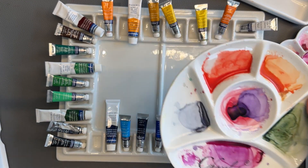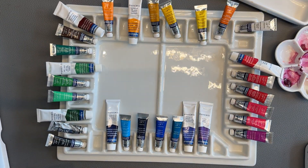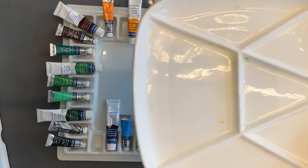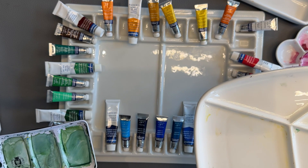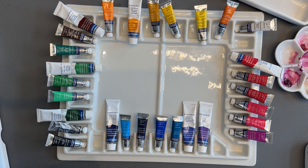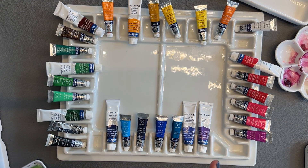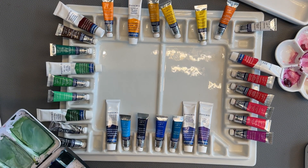Everyone gets one of these plates — this is our student communal well. Three people generally share this well and they start out like this. Everyone has one, they dip into this common well and we do our work from there. But I also have one personally, in my own office or studio, whatever you want to call it.